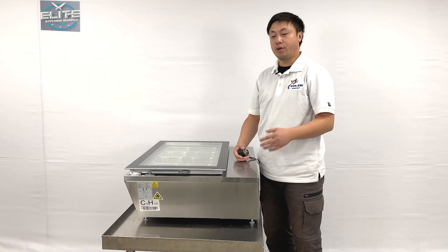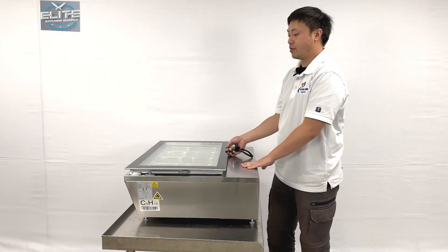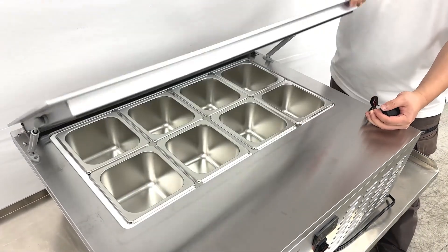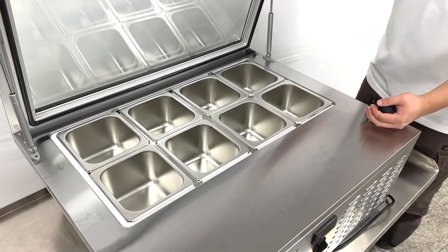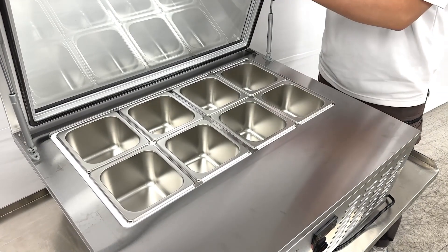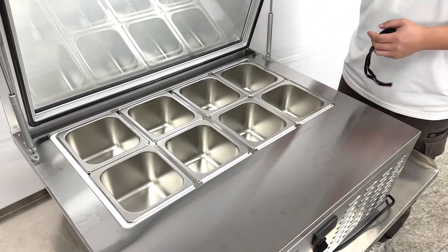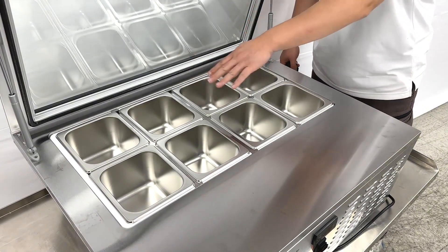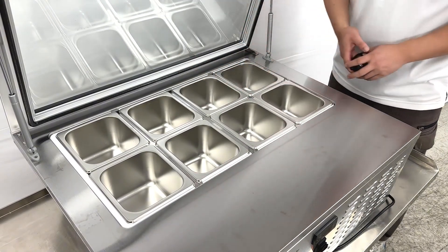Now we can take a closer look at their inner side. The units come with a flip front. They also come with double layer glass to keep better temperature control. On the inside, we can see a total of eight containers.